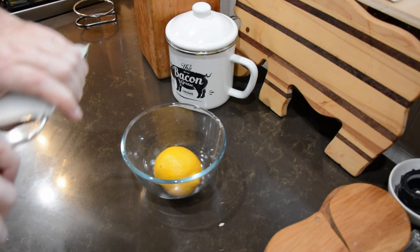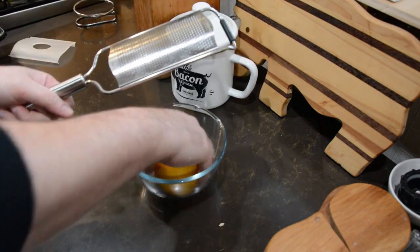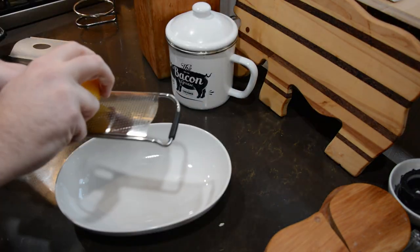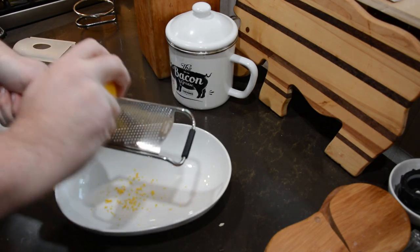While the chicken is marinating, we're going to go ahead and start with our beer pottage. To start, we're going to zest our lemon. We won't need it immediately, but I like to go ahead and zest it now and have it ready.